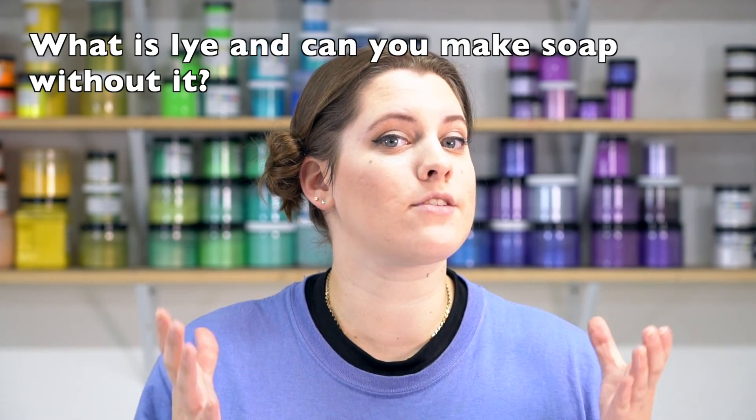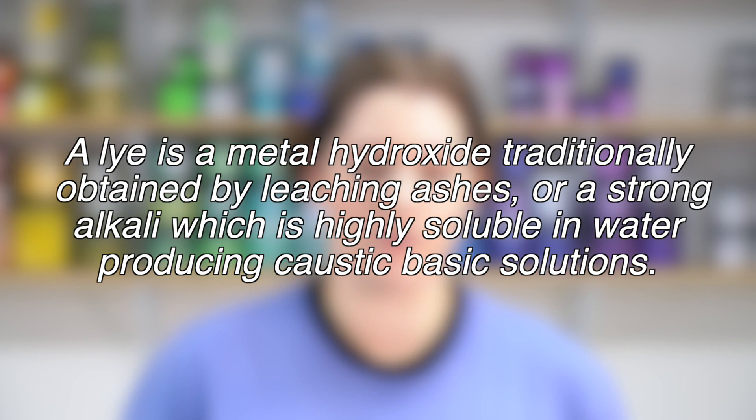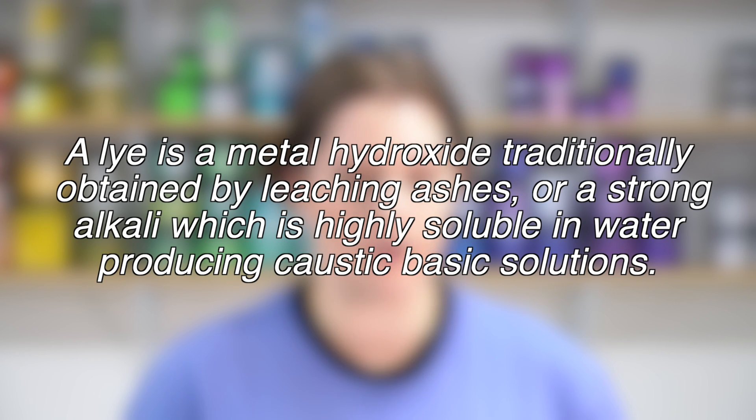So first of all, what is lye and can you make soap without it? To quote Wikipedia, a lye is a metal hydroxide traditionally obtained by leaching ashes, or a strong alkali which is highly soluble in water producing caustic basic solutions. There are two hydroxides used to make soap: sodium hydroxide, which is used to make bar soap like what we do here at Royalty Soaps, and potassium hydroxide, which makes liquid soap. But lye isn't just for soap making — it's used to manufacture a lot of things including paper products, pharmaceuticals, food, and even in municipal water treatment.